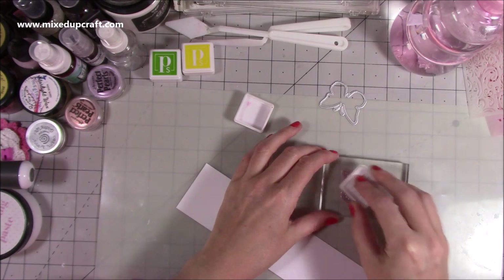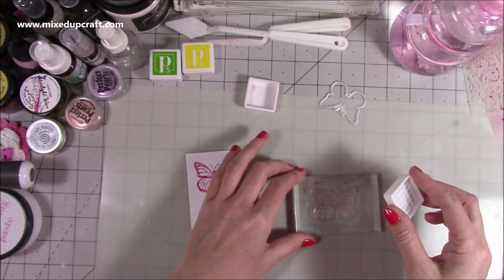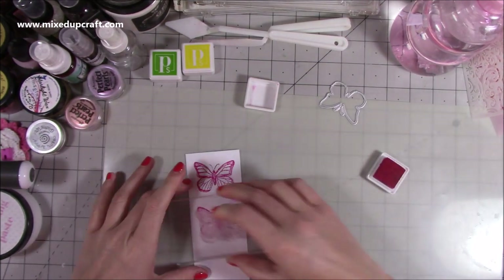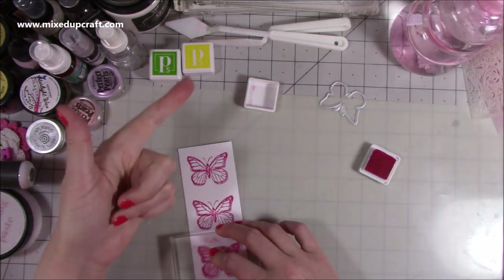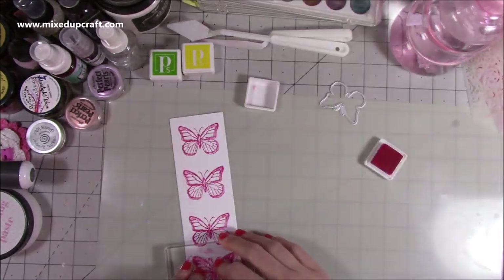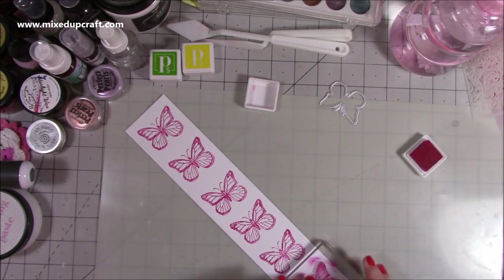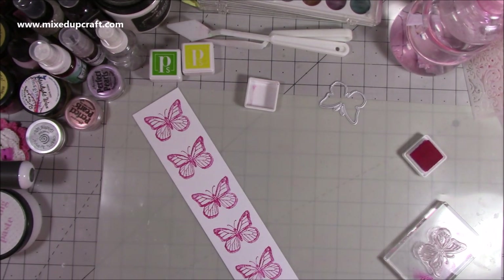In the kit we had these butterfly stamps — there are lots of other stamps as well — and we've got these ink pads; you can see the three ink cubes at the top. I'm just using the hot pink because I wanted this whole thing to be pink. I love pink, orange, teals and turquoise — those kinds of colours — so I'm just stamping out a few here. They stamped really well and have some beautiful detail.